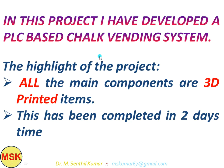I have two highlighting points in this project. I have developed a PLC based chalk vending system. The highlight of this project is that all the main components are 3D printed items — it is not made using a lathe or milling machine. Everything is 3D printed. The entire project, right from the model and the 3D printing and assembly of the whole setup, took only two days to complete. Now we will see how I made everything stage by stage.